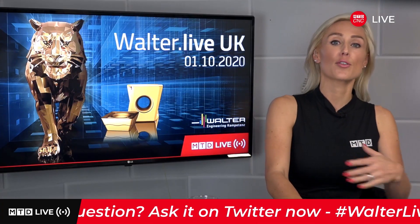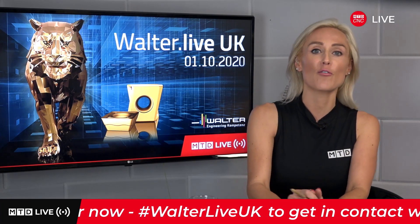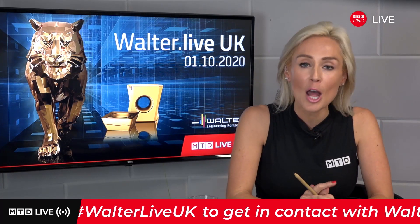Most components these days have threaded holes. Now we're going to see Walter's newly developed TC470 Supreme Threadformer and the benefits it will bring to your high volume manufacturing.